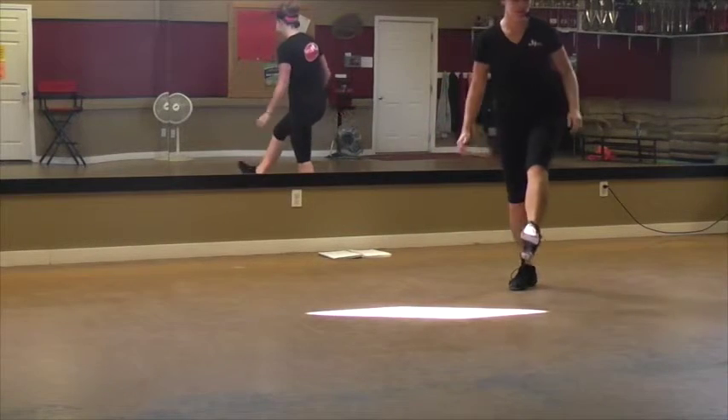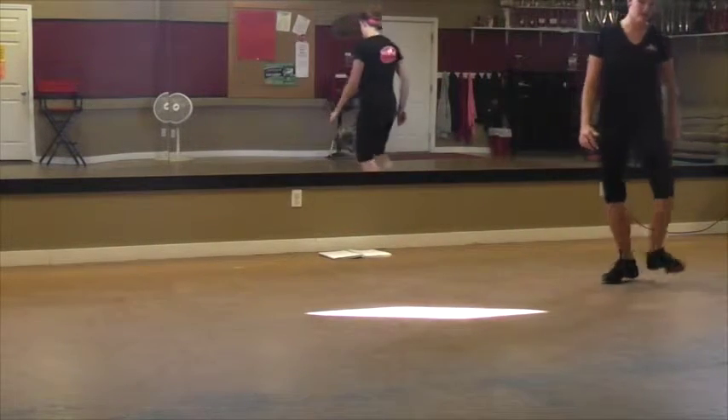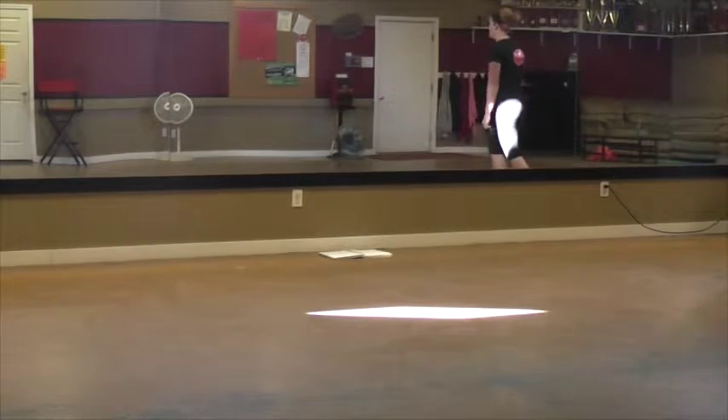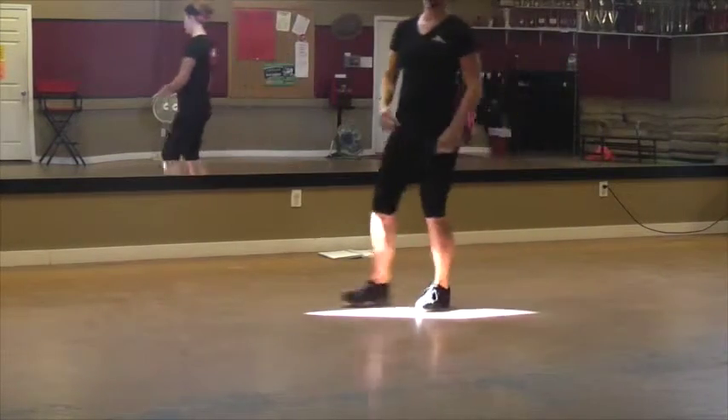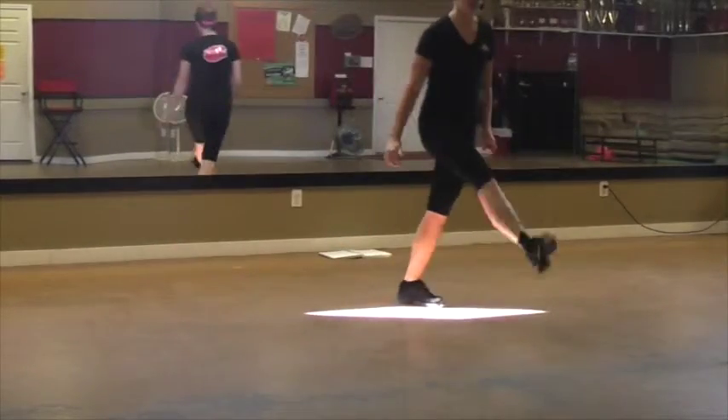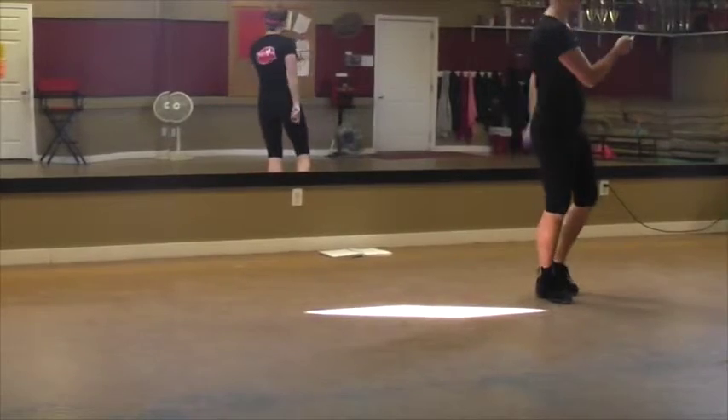You're going to kick, fly. Step, rock, step. Kick your right — kick, step, rock, step. Okay, you're going to move left like a grapevine. I don't know if that took me out of the video. So kick, step, rock — kick, step, rock. Then you're going to turn to the left.